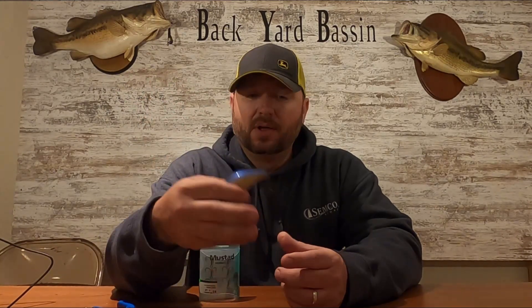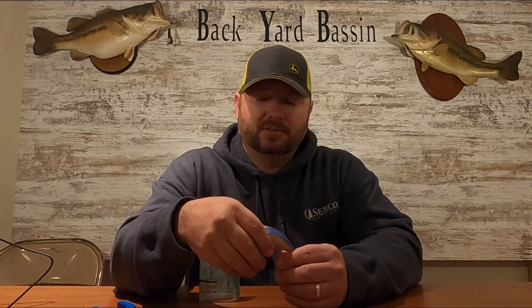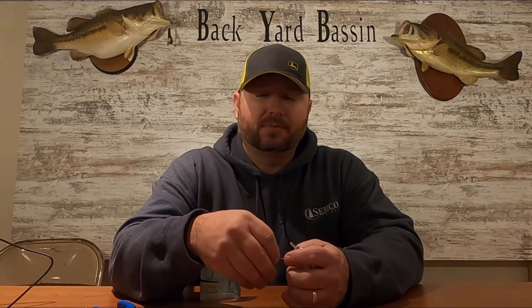What is up, backyard bathroom fans! Today we got a short video, pretty simple deal. I just want to show you guys how I do my treble hooks on all my square bills and crankbaits. Today we just got a little square bill here. I left my box open on my boat overnight, had some dew in it, so naturally my hooks are just rusted and getting kind of worn out anyway. So I just wanted to go through and show you guys how to do it — it's very simple.